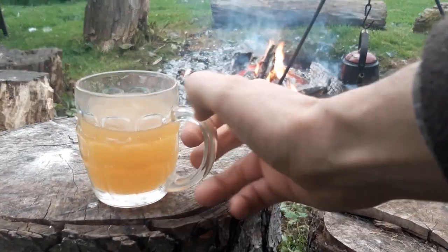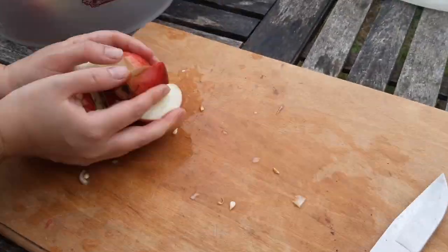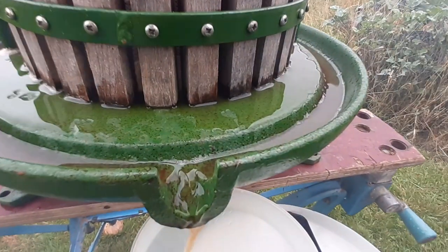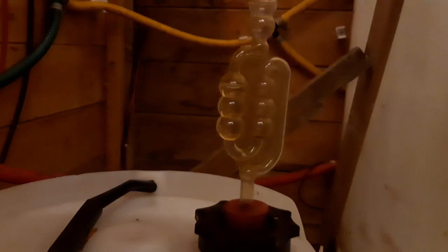Making cider is so simple. You harvest the apples, or scrump them if you've not got your own growing. You chop them up, grind them, and squeeze the juice out of them. Then you leave that juice in an airtight container with an airlock on top to allow the carbon dioxide to escape, for one to two months, then you wait for the juice to become cider.